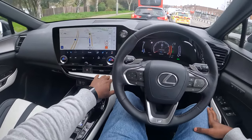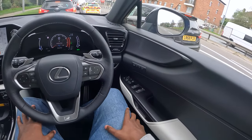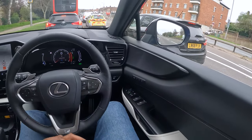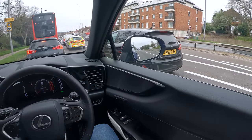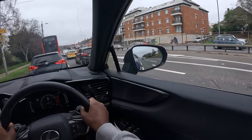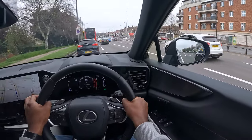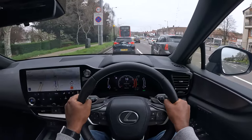Everything feels premium. I like this safety feature where you simply press the button and the door will remain shut if there are any oncoming vehicles, pedestrians or cyclists. And that feature stays active for up to three minutes after the car has been turned off.